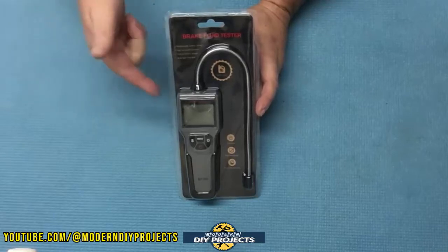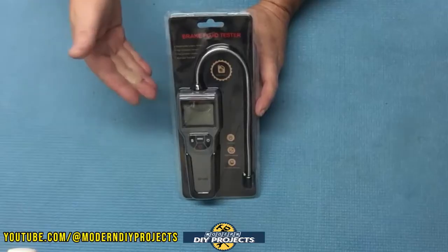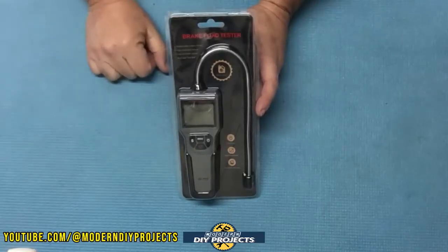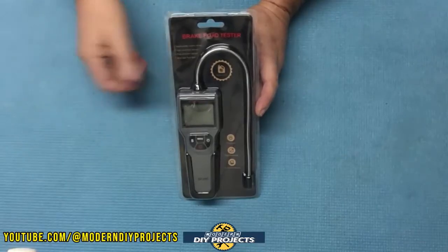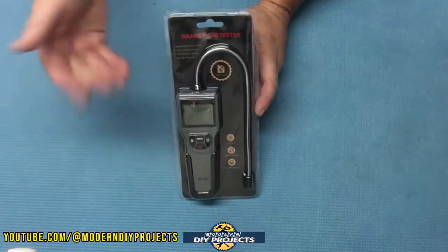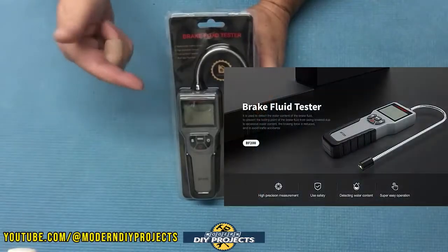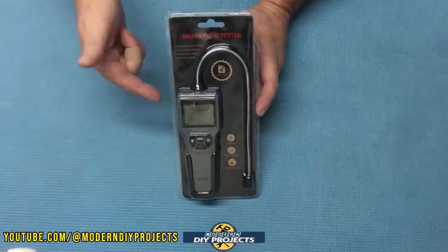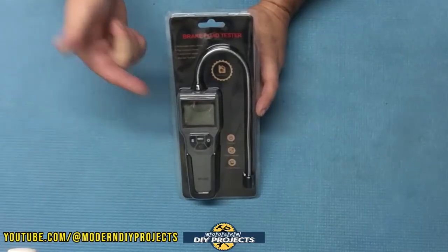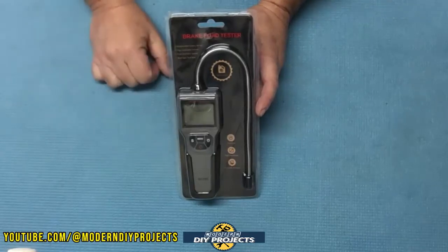This little device is a brake fluid moisture content tester. The braking system is one of the most important yet least inspected parts of your car. Everyone knows that you should change your brake fluid every so often to maintain good stopping quality. The problem is, how often are you supposed to change it? The answer can be found easily when you have one of these handy brake fluid testers. It will tell you if your fluid is okay or needs to be changed.